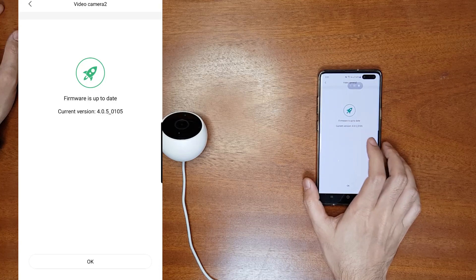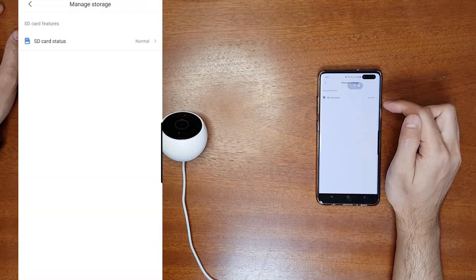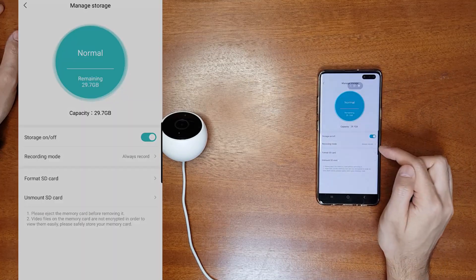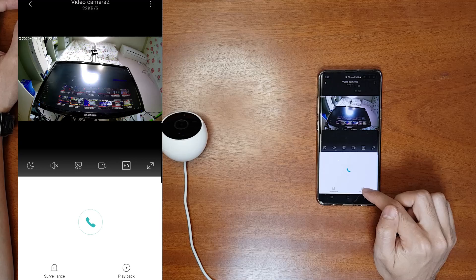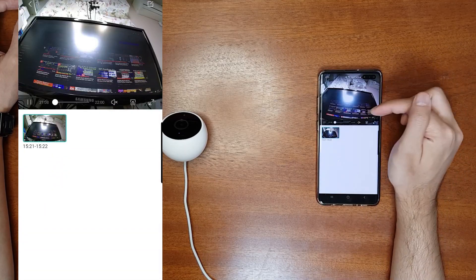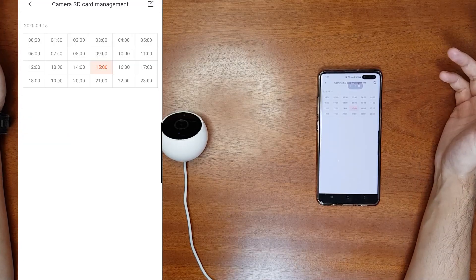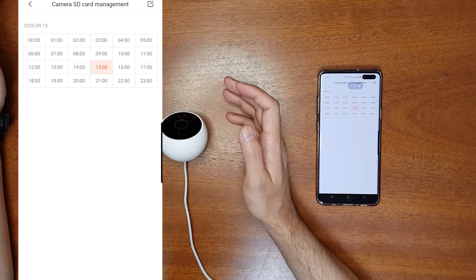Go to the camera, go to General Settings, and check Firmware Updates. Currently the firmware is 1.0.5 — the previous firmware was 1.1.2, so now it has been downgraded. Then go to Manage Storage and set it to always record mode. Now check whether you can play back the videos. Go to your recordings and you can see that it has recorded some videos and you can play them back.